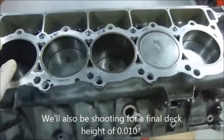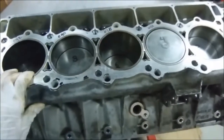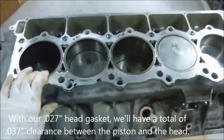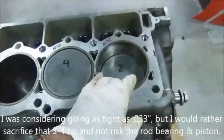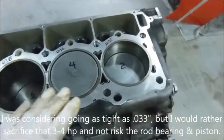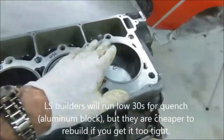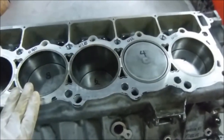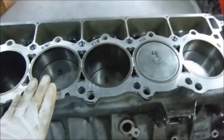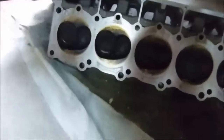We'll machine it so it reads the same number out here as it does out here - that keeps the compression ratio even across all five cylinders. We're also going to be taking about 30 thousandths off. My goal is to leave these pistons somewhere between five and ten thousandths in the hole - that's approximately the width of a head gasket that we're going to be removing from the top deck of this engine. That's going to give us a tighter squish area, more compression ratio, cleaner combustion, more power.